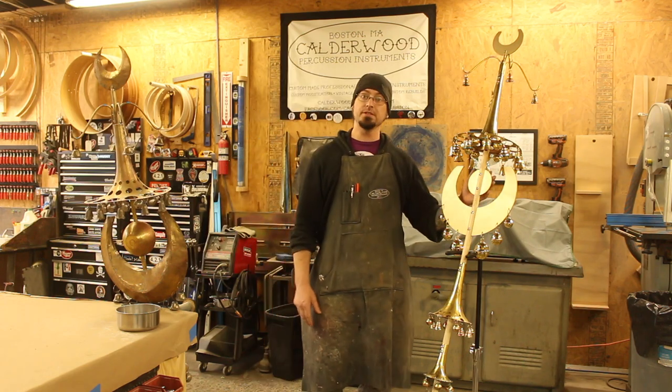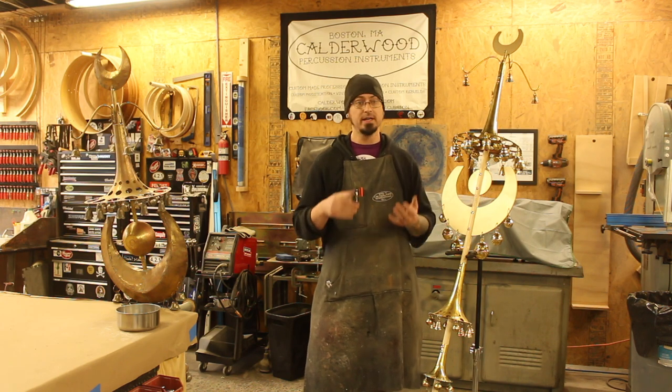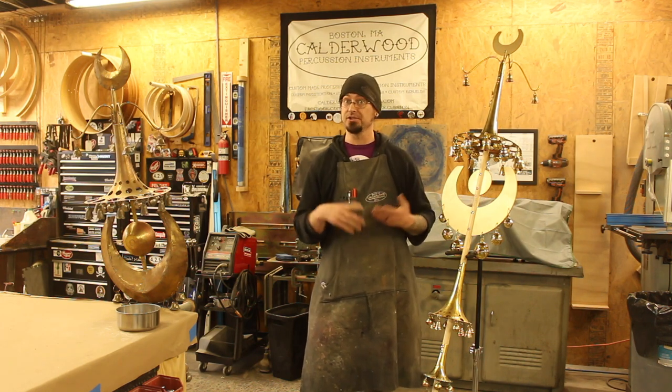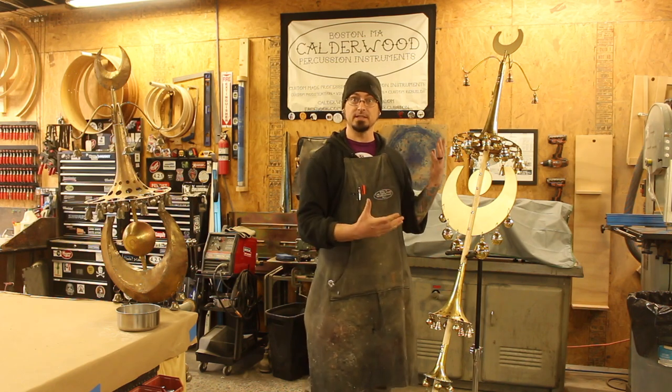This is our new version. Unlike the original, this is a bit more robust, and it is easily disassembled for shipping, storage, transportation, whatever. So I want to take a minute and show you just how this thing comes apart and goes together.